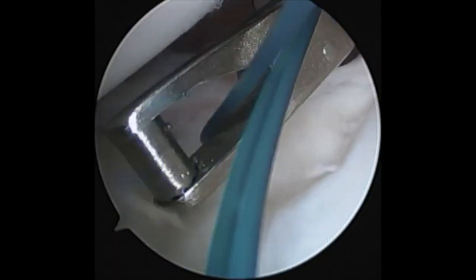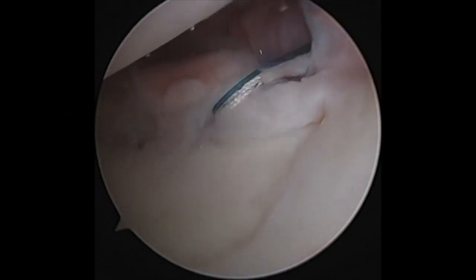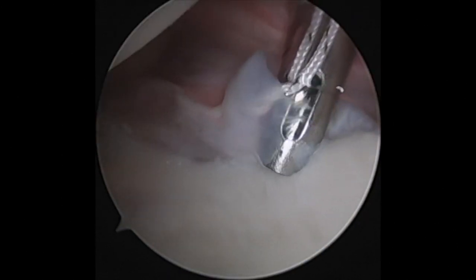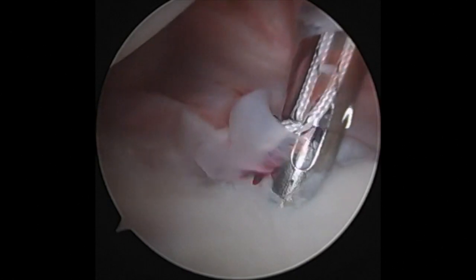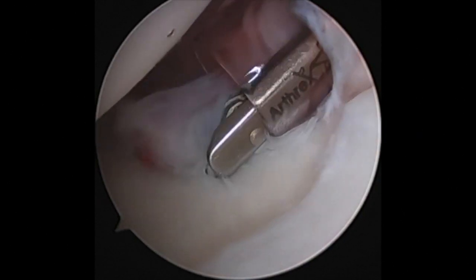I'm using the RealPass from Arthrex to spool in a shuttling suture. I'm then passing a number two FiberWire and creating a racking hitch suture. I'm drilling a pilot hole for a 2.9 PushLock from Arthrex, impacting this in to reduce the labrum, then cutting the original suture.